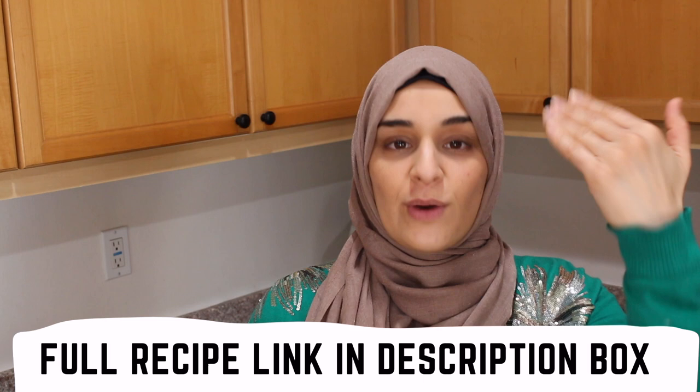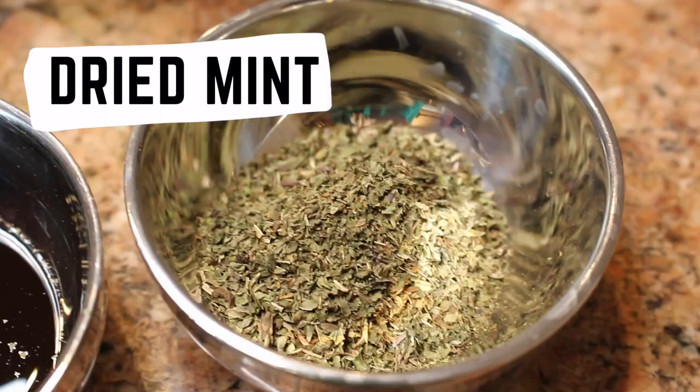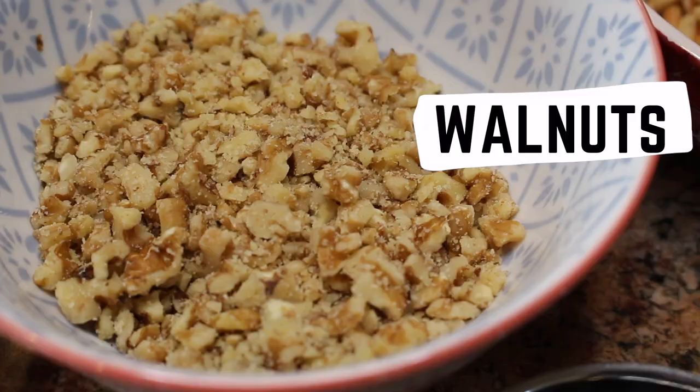To make the kibbeh filling, you're going to need two things: ground meat and onions. Traditional meat filling will be ground lamb, or you can also do ground beef, and you'll need two to three onions for this amount. If you want to go fancier, you can add seven spices, dried mint, olive oil, pomegranate molasses, pine nuts, and walnuts.